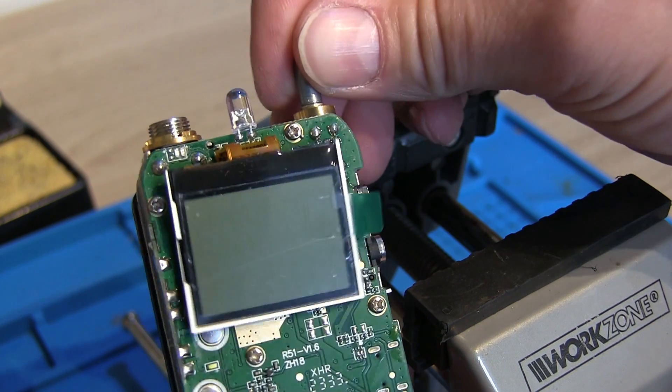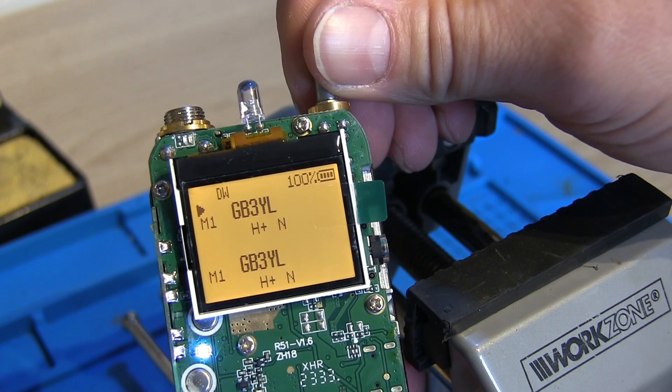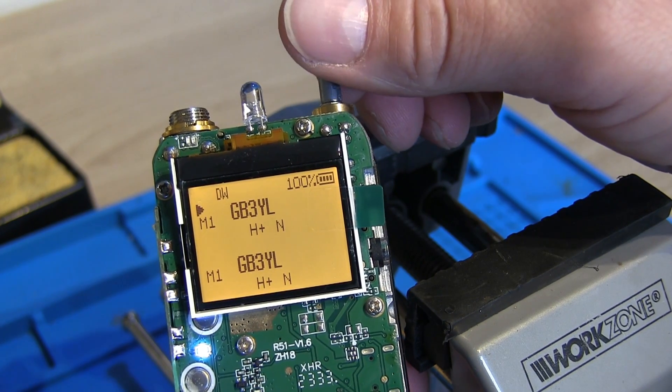I'll pop the battery on — and there we go. It's an orange screen and it does work, so that's fantastic!